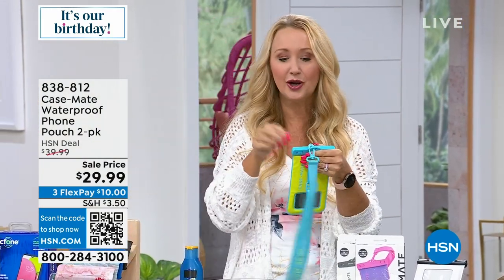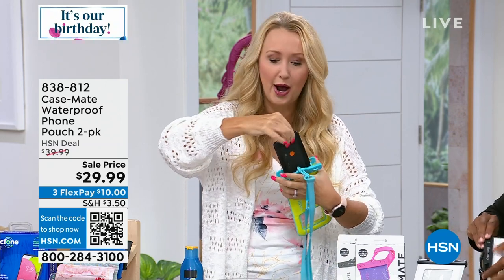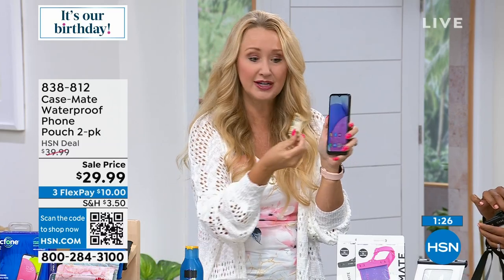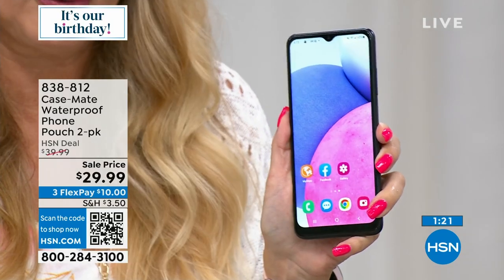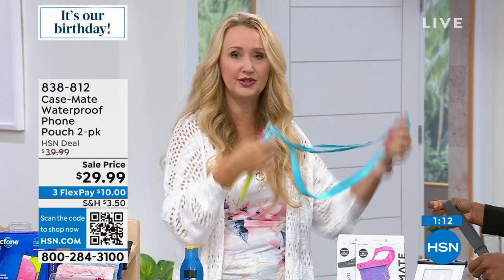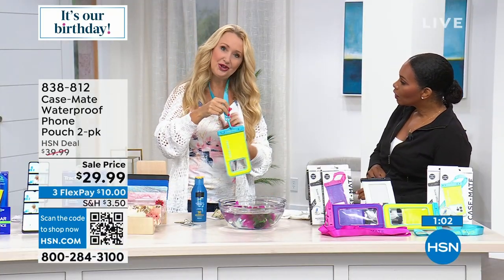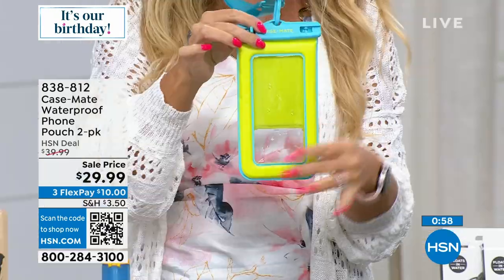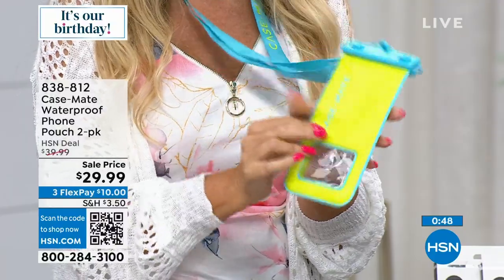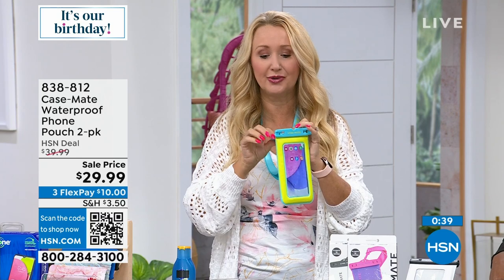You can switch from photo to video, go to your home screen, answer phone calls — you can do everything through this touch screen. All your lenses are clear here as well, so it works with triple or even five-lens cameras. It's really a good idea for anybody doing underwater activities, kayaking, swimming, beaching. This is safe, secure, and locks into place. The adjustable lanyard is all waterproof and swivels too, so when you're using it underwater it's easy. High-end name brand, safe and secure for phones up to six and a half inches, and it's buoyant.